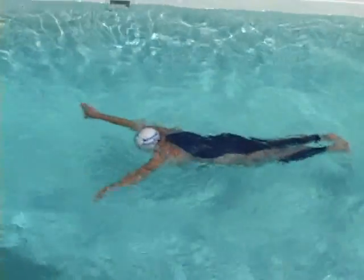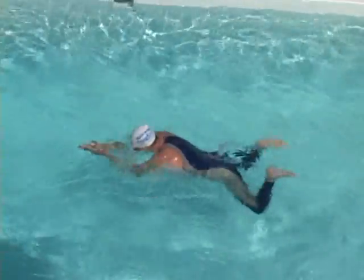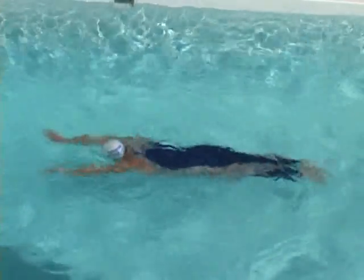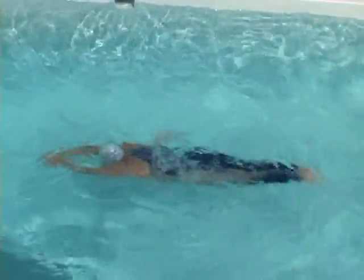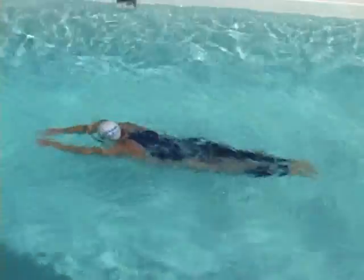Because I'm less supple than a younger person, the dolphin doesn't raise my hips much, but I can feel a difference in power and speed. Notice how long I stay extended and how quickly I return to streamline after each breath. I'm trying to feel my hips move in the same way after the stroke as they do before it.